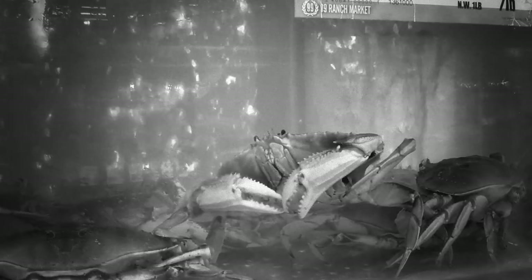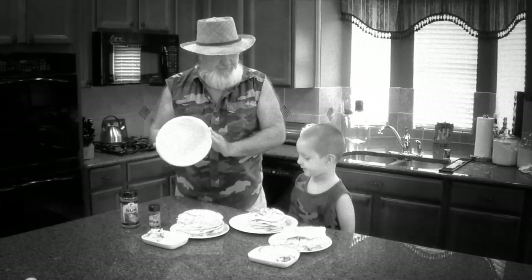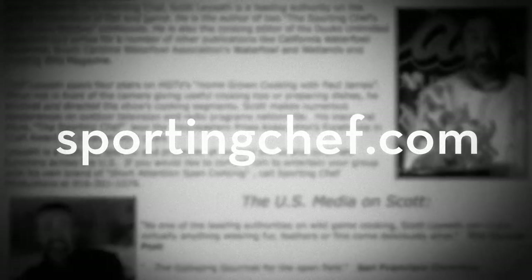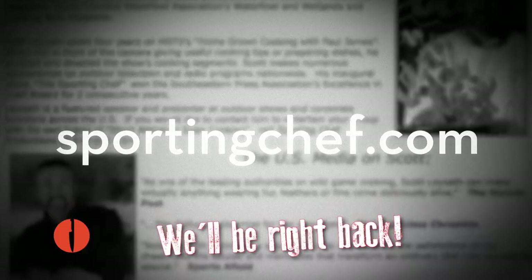There's more than just delicious Dungeness crab on the show today. Tommy Gomes cooks moonfish, and Buddy's got some kind of cakes. Don't forget to sign up for our free newsletter at sportingchef.com — it only takes 10 seconds and it will change your life forever.